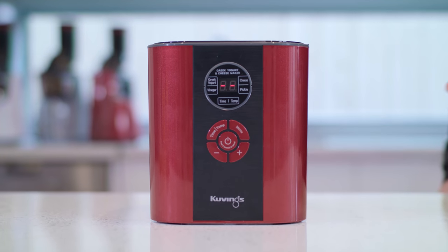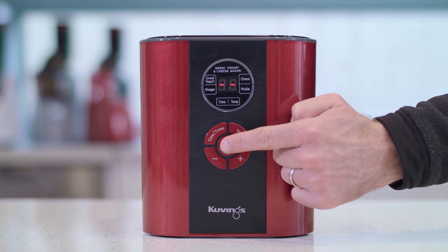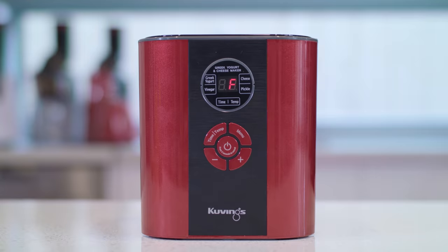With a busy lifestyle, what is really unique about the Kuvings Greek Yogurt and Cheese Maker is the easy settings menu, which delivers over a hundred fermented recipes.